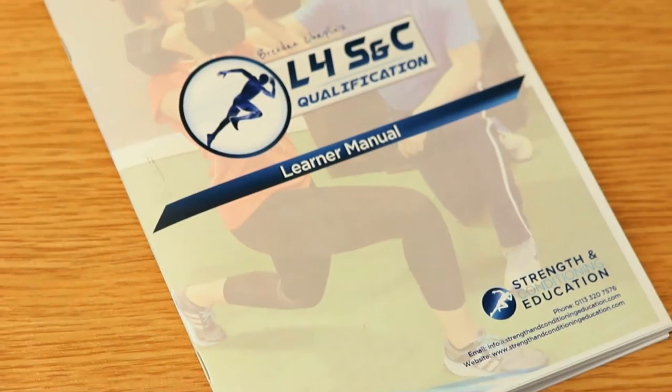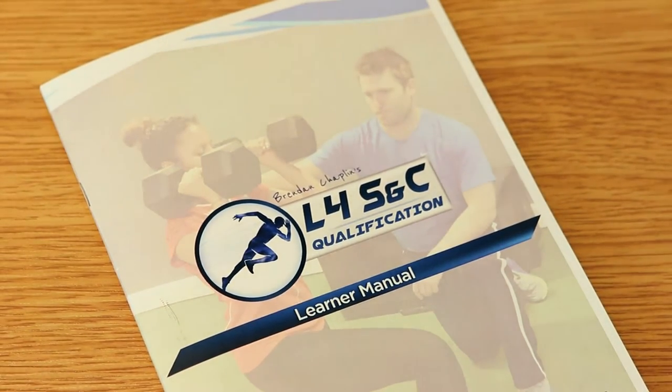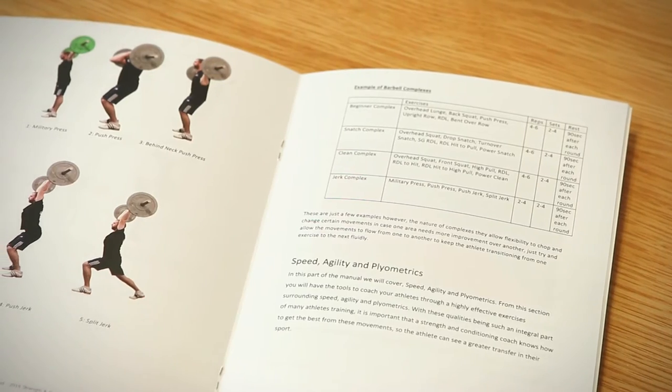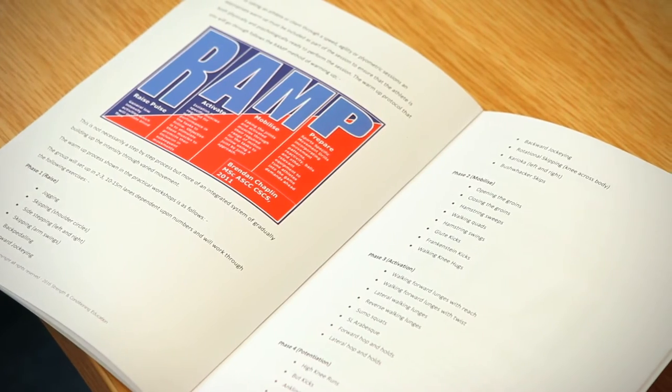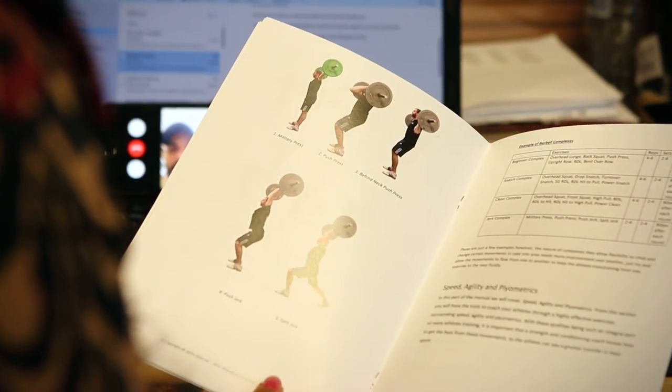And that is accompanied by our Practical Weekend User Guide. In this manual you're going to get stage by stage photos and descriptions and understanding of all the key exercises, the Olympic Weightlifting for Athletes certification along with your speed and agility. And you're even getting — and I say this lightly — you're even getting Brendanisms: my phrases, my coaching cues that will help you to get even better results from your clients and your athletes. So that's a really cool piece of kit to accelerate your learning and your development.